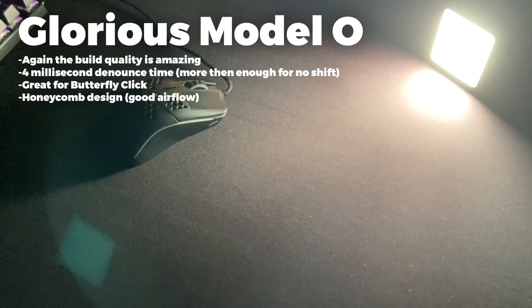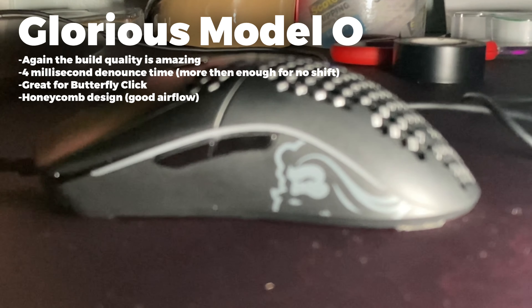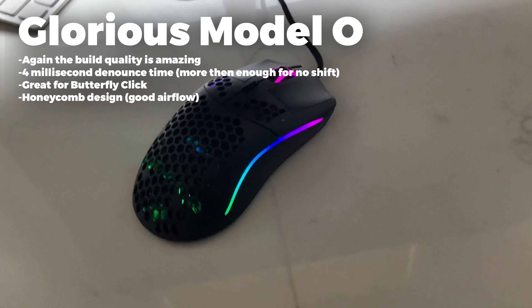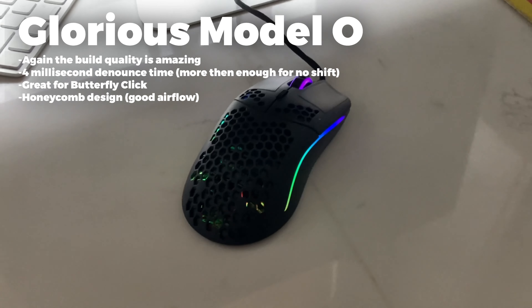Onto the Glorious Model O, again the build quality is amazing, but it can only go down to 4ms debounce time. It is a honeycomb design which gives the mouse a lot more airflow.